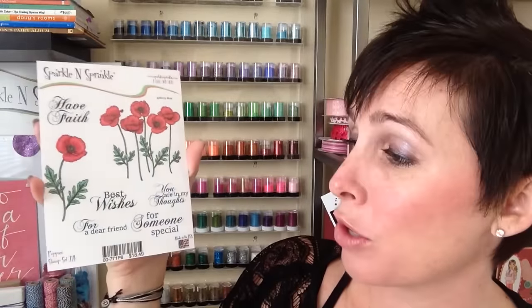Hey there glitter groupies, it's Demo Donna here with Sparkle and Sprinkle for the first video kit club for 2016. We're going to be using this awesome brand new Poppies stamp set by Becky Mirror — she came out with five new stamp sets this month, so check them out. We're going to make an awesome card with the color pop using the new Nuance watercolors.